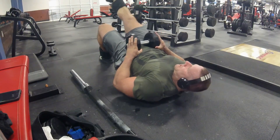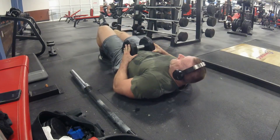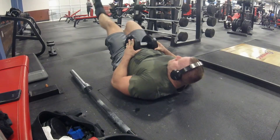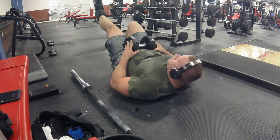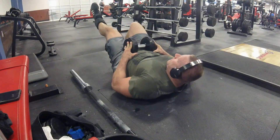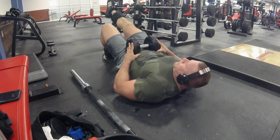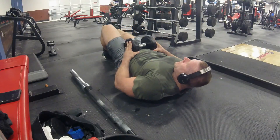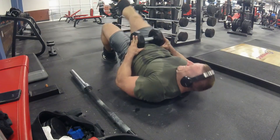Moving on, I've got one-leg glute bridges with a 45-pound dumbbell. It's always awkward, whether I do it with a 45-pound plate or a 45-pound dumbbell. Really working on getting that hamstring working — these hit the hamstring really, really well. Actually, they hit them so good that I end up getting cramps. But these will definitely help the bottom of my squat, my deadlift, and the posterior chain.